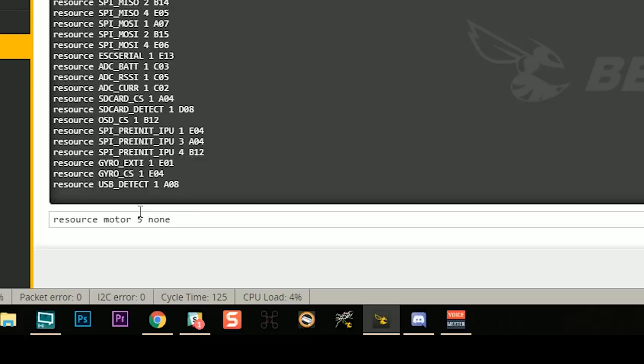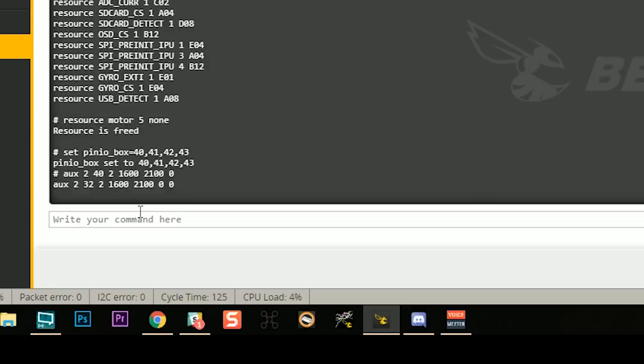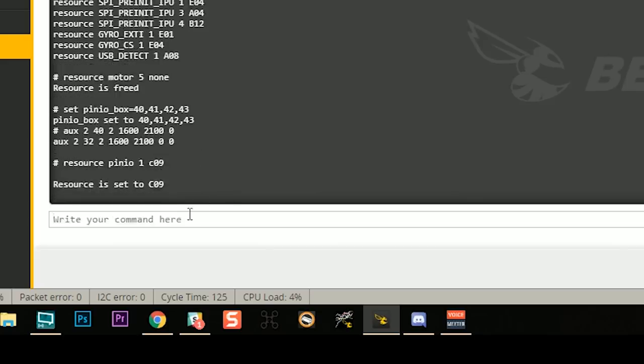Then I'm going to type these commands. First, I'm going to type 'resource motor 5 none,' and that's going to clear motor five off of pin C09. Then I'm going to type 'set pin_IO_box = 40,41,42,43.' This is a mystical, magical incantation that you just have to do exactly this way. Then you're going to type 'aux 2 40 2 1600 2100 0.' And then finally, we're going to type 'resource pin pin_IO 1' and the pin number from before — C09 in my case. Then we're going to type 'save.'